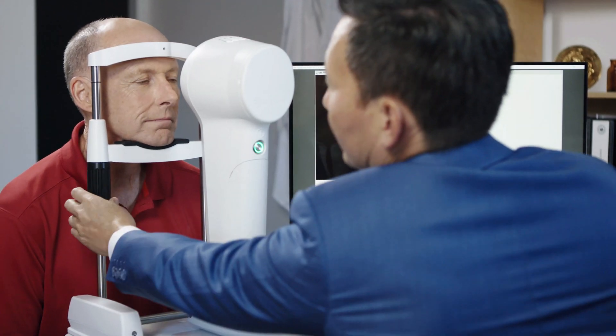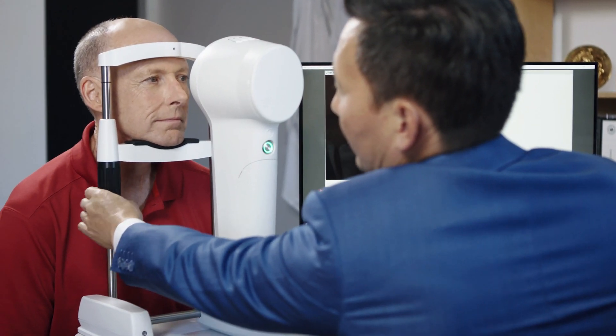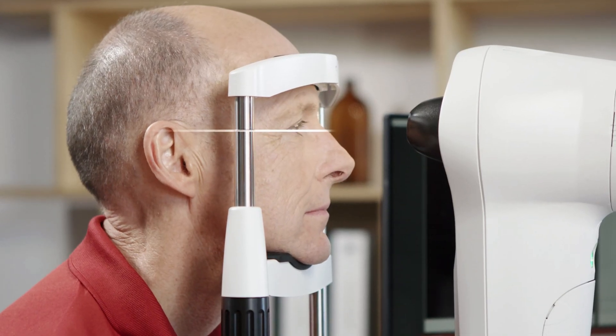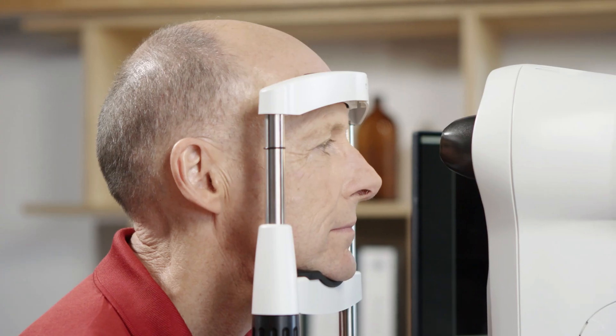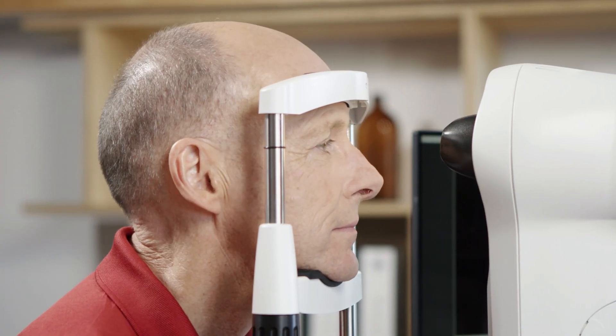First, you will need to raise or lower the patient to align the middle of their eye to the acanthus marker on the arm of the chin rest bar. Next, make sure that the patient has their forehead resting on the forehead rest.